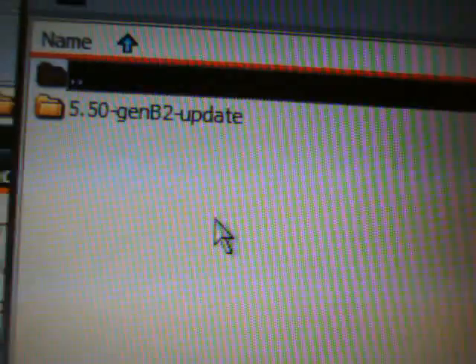Inside here you will see a PSP folder — open that up. You will see the Game folder — open that up. And you will see the 5.50 GEN-B2 update folder. If you open that up you will see 'eboot.pbp' and a 'flasher.prx'. Go back to the 5.50 GEN-B2 update folder.